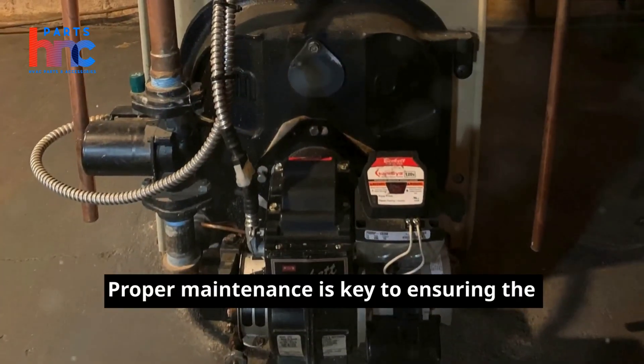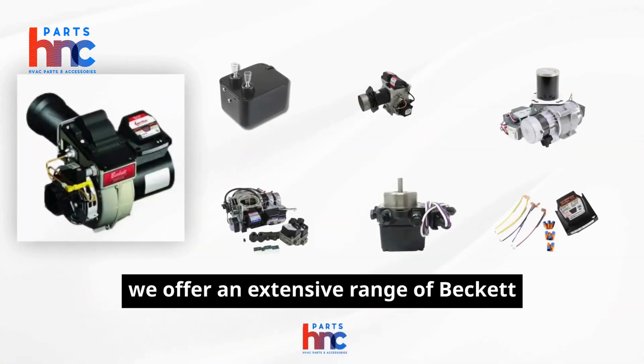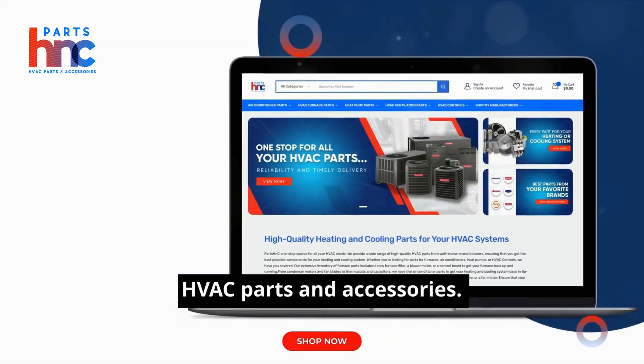Proper maintenance is key to ensuring the longevity and efficiency of your heating system. At Parts HNC, we offer an extensive range of Beckett oil burner parts to meet your needs. Visit our website PartsHNC.com for top-quality HVAC parts and accessories.